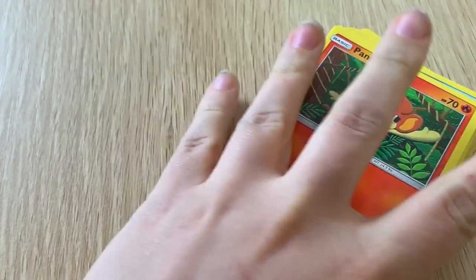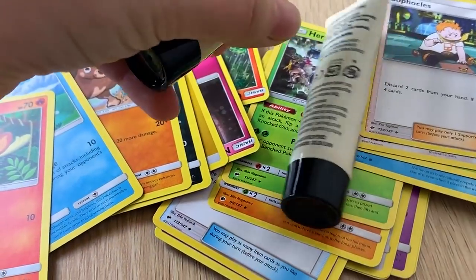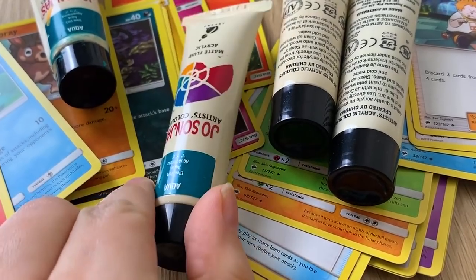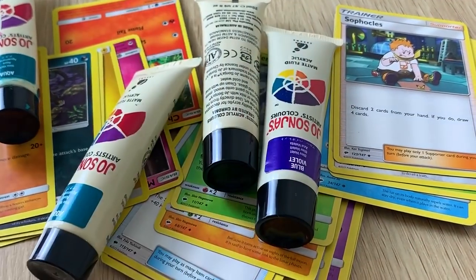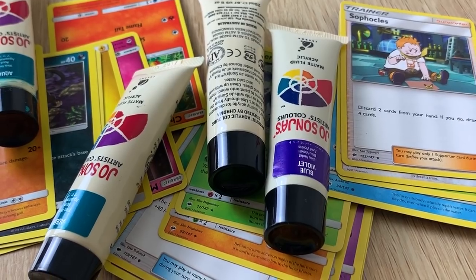Hello everybody and welcome back to my channel. Today I have a bit of an exciting little project to do. I have been wanting to paint over Pokemon cards for the longest time — I just think it's such a cool idea. You can sort of extend the art and it just seems like a lot of fun. So let's get into it.